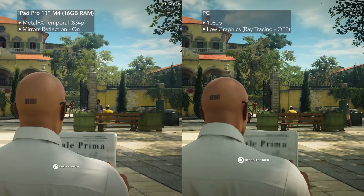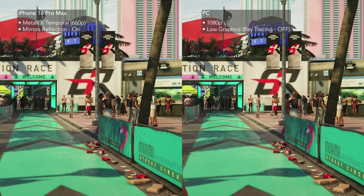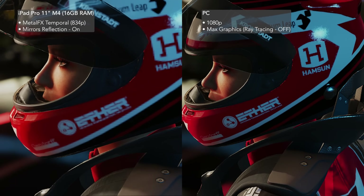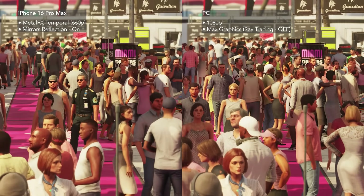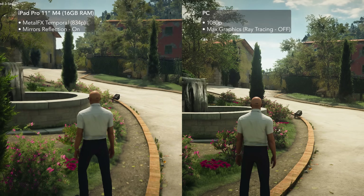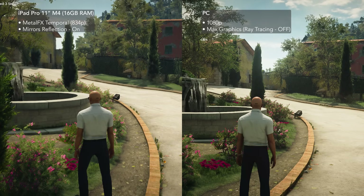Hitman World of Assassination on iPhone and iPad seems to run at a mix of medium and low settings. It's a massive AAA game on mobile hardware, so visual compromises are expected. Compared to PC at max graphics, the differences show up in fine detail. Text on signs or clothing isn't as sharp, reflections on cars or water are softer, and many textures like fabric, stone walls, or pavement look flatter. Foliage also loses some density, with trees and grass effects not as detailed as the PC version.